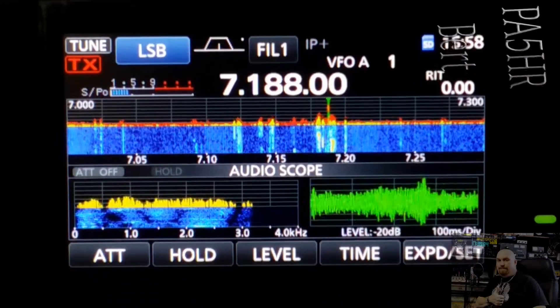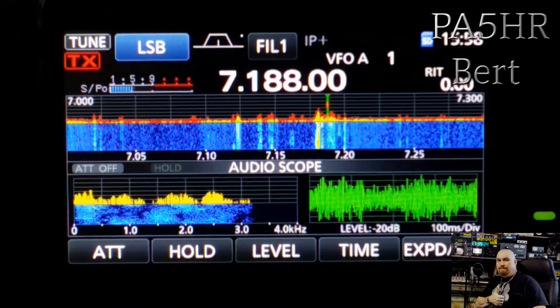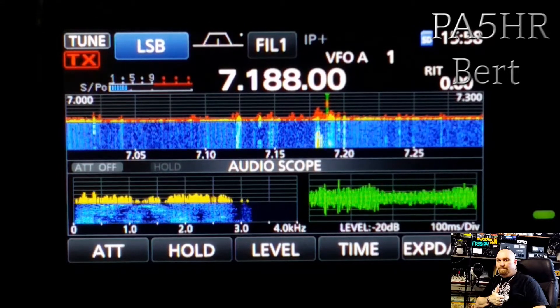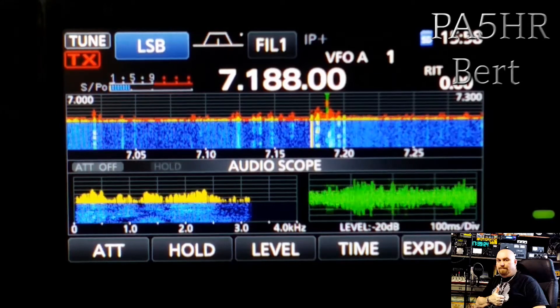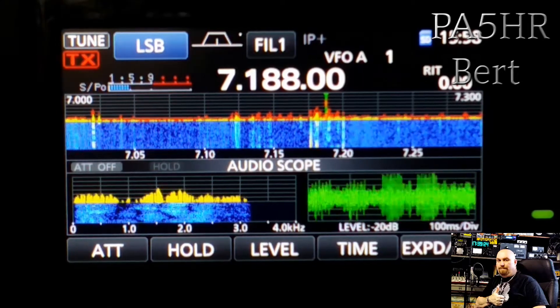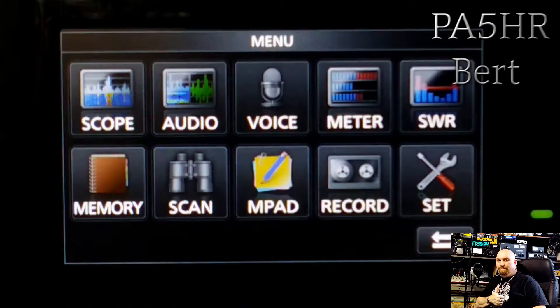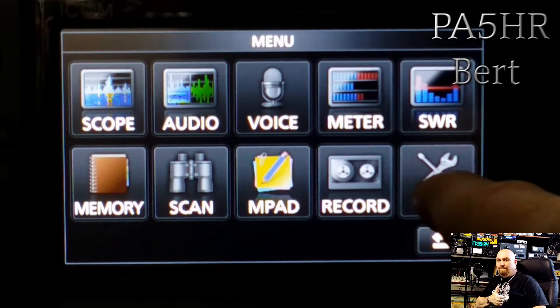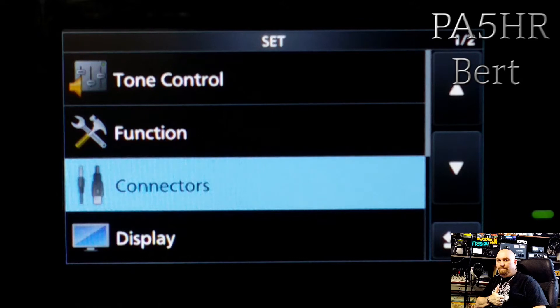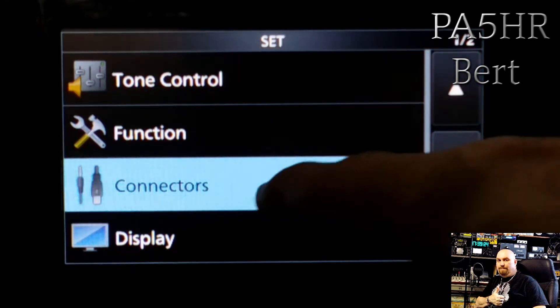Here are my settings for the ICOM IC-7300 for using the software with the scope function. In RSBA1, you must go to the setup menu and push the Set button, then push the Connectors button.